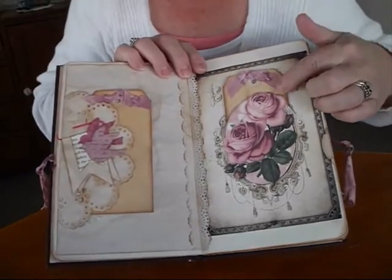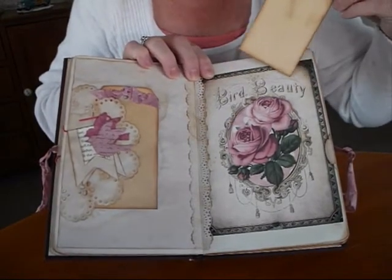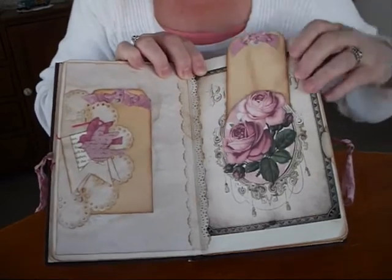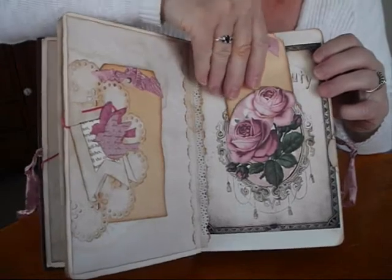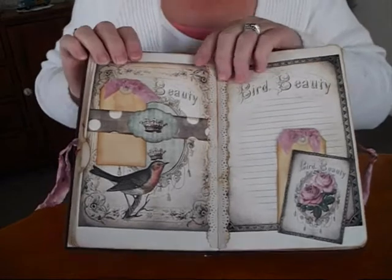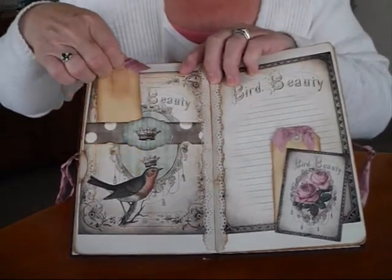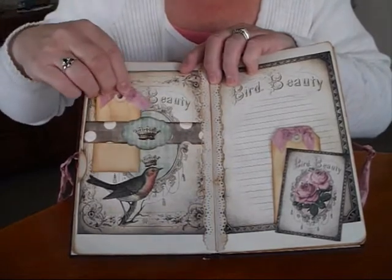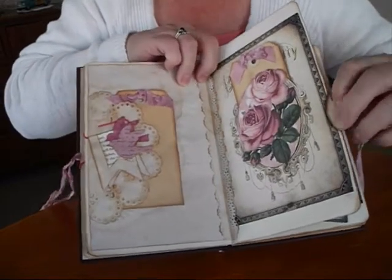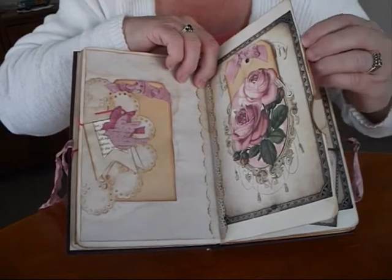And on this side I've cut into the rose and made a pocket. It's a lovely page from the collection. I've just done a half side belly band - I didn't want to cover any of the bird up. And on that side there was a pocket, a little side one, and I've stenciled on the top of the card in there.